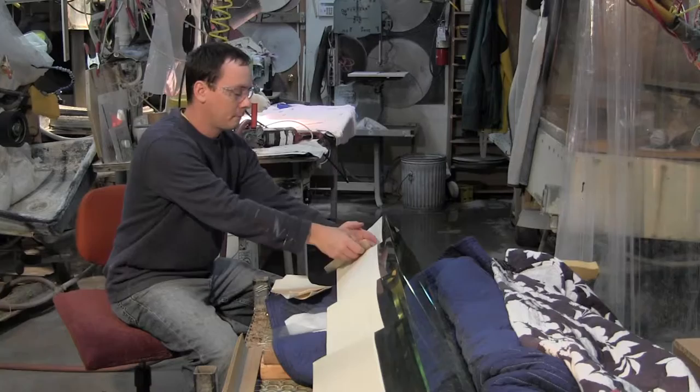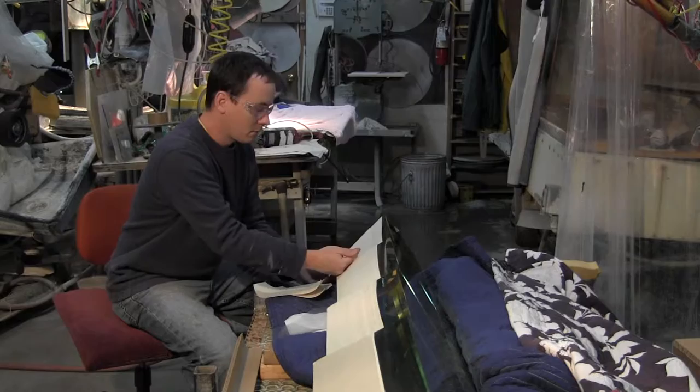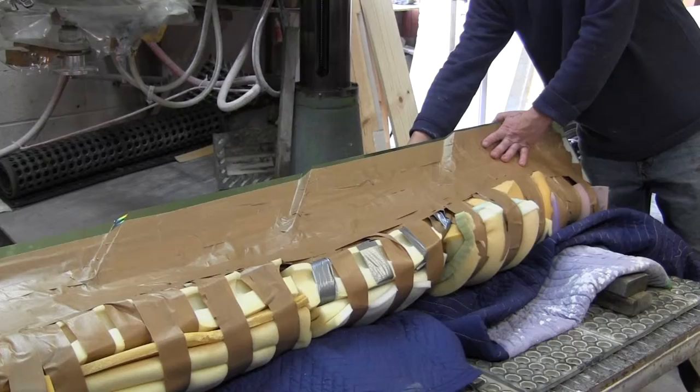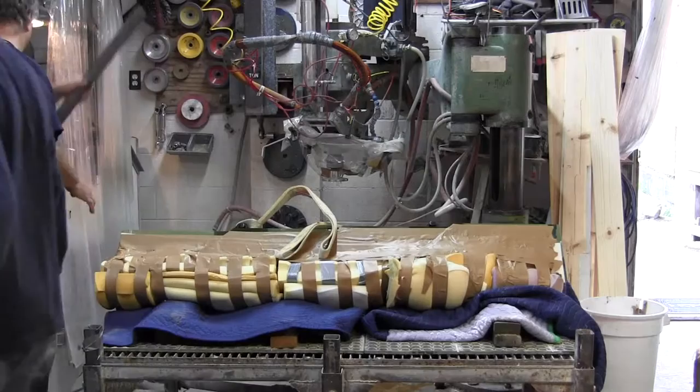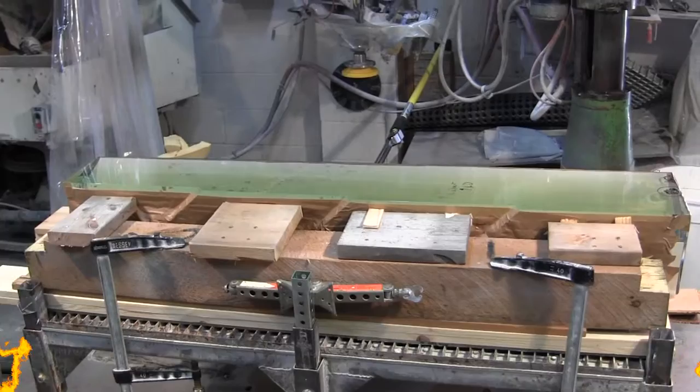Tim's patching up the holes here so that no water will leak in. He's getting out all the bubbles, and you may have to trim that — just be careful with the scissors and that glass, Tim. The edge that we want up is right there, so we're going to put that towards the ceiling and set the whole piece on that edge, on that first facet.